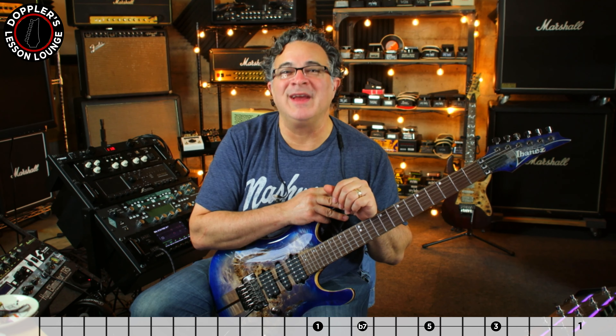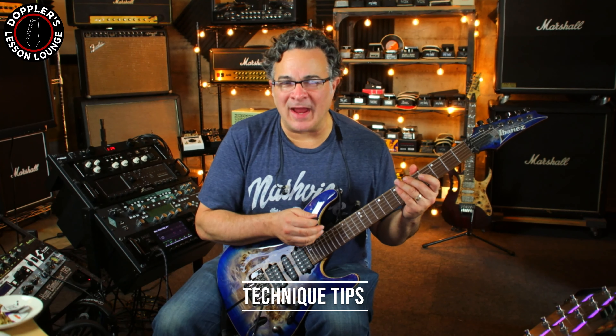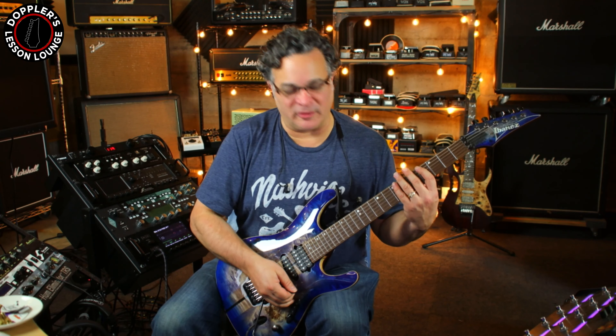Let's walk through the technique tips. In terms of the technique here, they're called double hammer-ons, but technically what we're doing is a hammer, pull, hammer — and we're doing that four times. Then the last one is a hammer, pull, hammer, hammer. I suggest taking just the A string and the D string, and the A string and the E string, using the subdivision method.